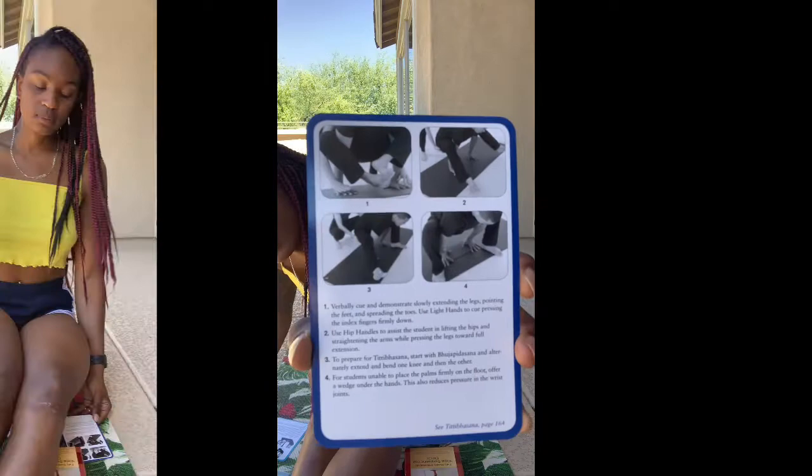That is the Mark Stevens Yoga Sequencing Deck. For the yoga adjustment deck, it gives you the hand placements with some diagrams, providing the instructor cues on how to guide their yogi into the pose safely. The adjustment deck helps you assist your yogi to breathe deeper into their posture, and if it's their first time getting into the pose, it also covers prepping so you can successfully help them.